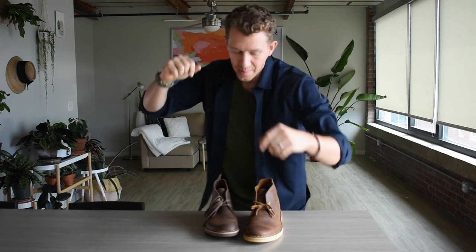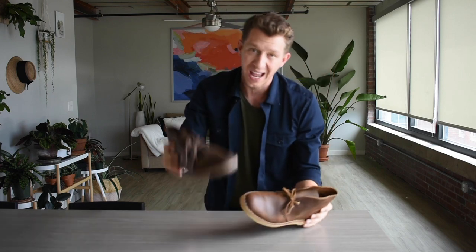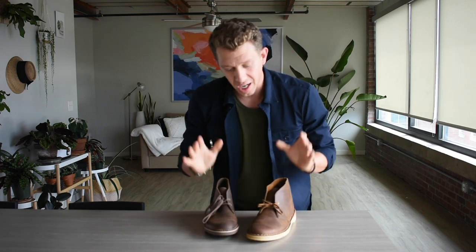Welcome to Boot Spy, my name is William. Today I'm gonna be breaking down the difference between the Clarks Desert Boot and the Bushacre 2. We're gonna talk about the benefits to each boot, the downsides, and ultimately we're gonna figure out which one is right for you. So let's get into it.